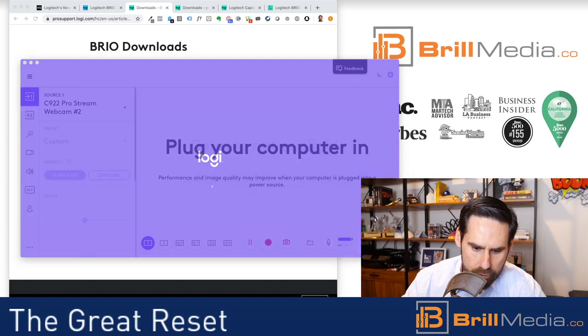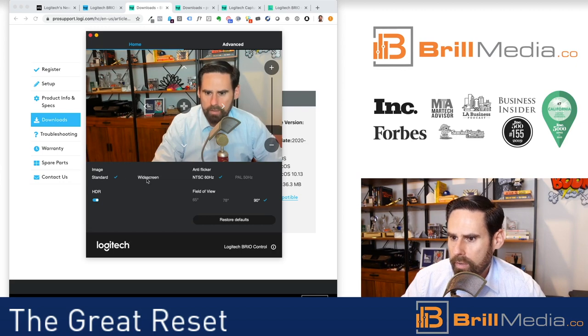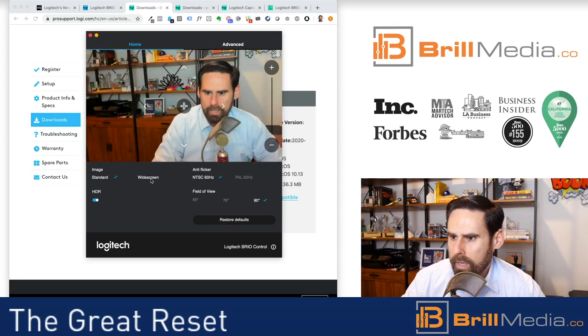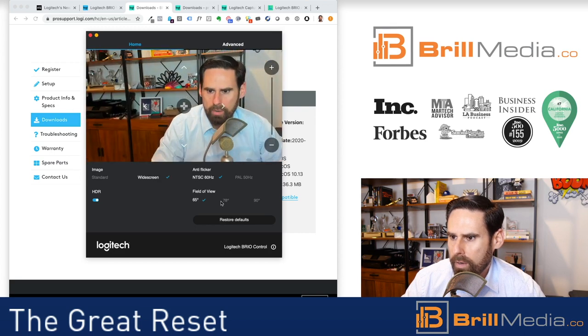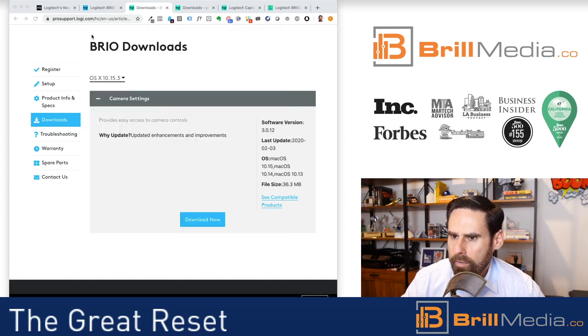Actually, that's not the software I want to show you right now. The software I want to show you is this one. You can click on widescreen or standard — I like widescreen. You can change the field of view, make it narrower or broader, and change the various color intensity and white balance. But I noticed it was a little blurry, especially when I had it up big on Zoom.